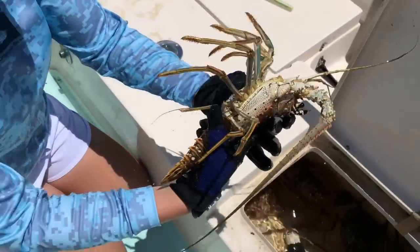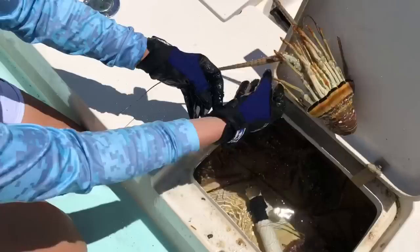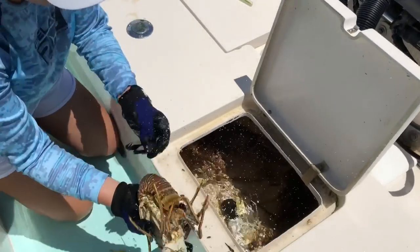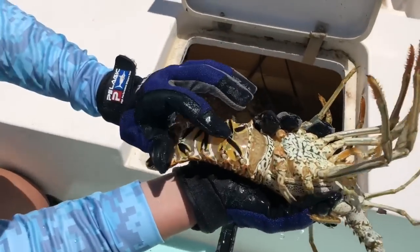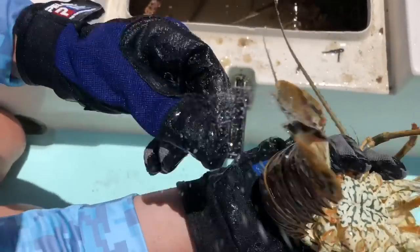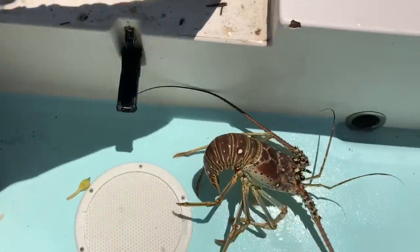Let's do a little biology lesson. This is a feisty lobster — a male lobster. He only has one set of fins underneath, and females have two sets. Let's see if there's a female in there.